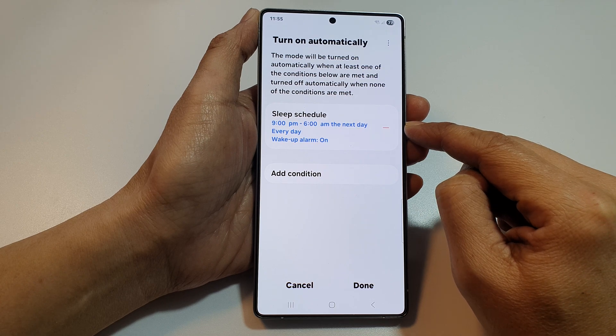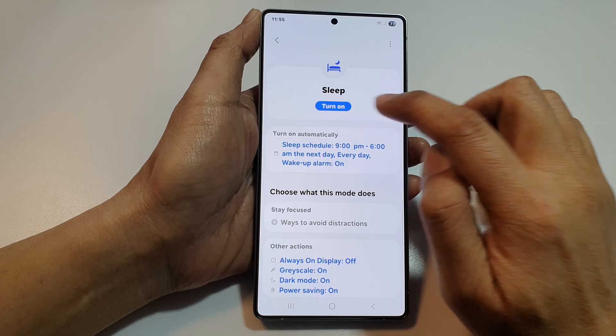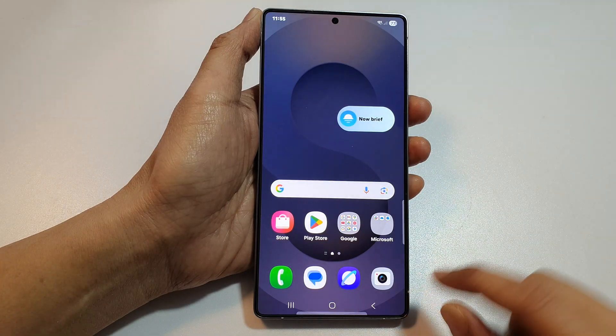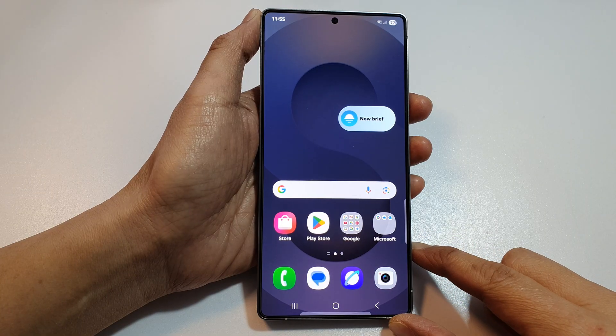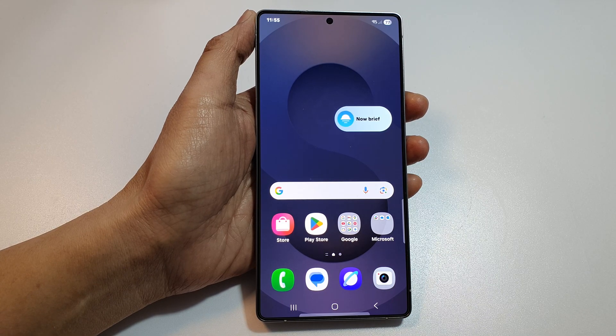This is a schedule you can create to have sleep mode turn on and off automatically. Otherwise, you can simply manually turn it on or off. Tap the home button to return to the home screen. That's it — thank you for watching. If this was useful, please like and subscribe for more videos.